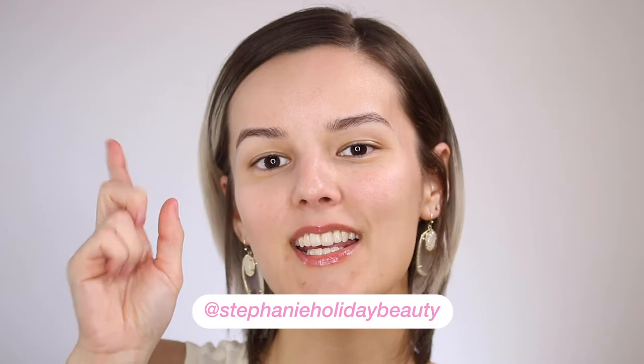Hi everyone. Thank you so much for checking out this video. If you're new here, my name is Stephanie and I cover oily skin, hooded eyes, and beauty. In today's video, I'm going to be testing out the Becca Anti-Fatigue Under Eye Primer.